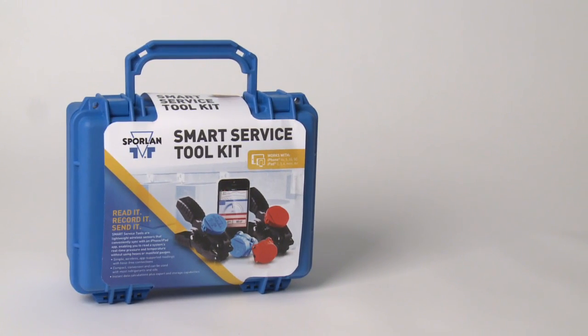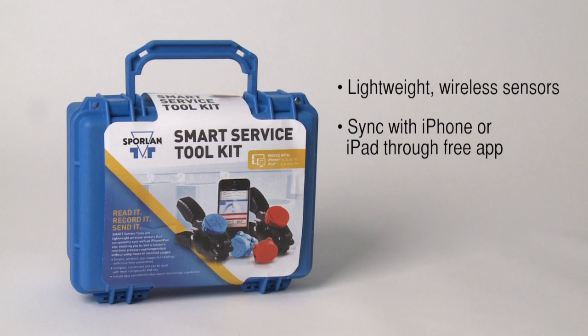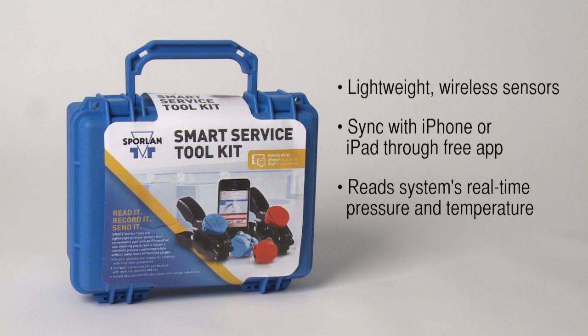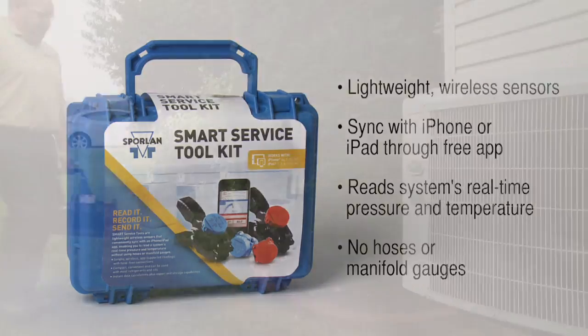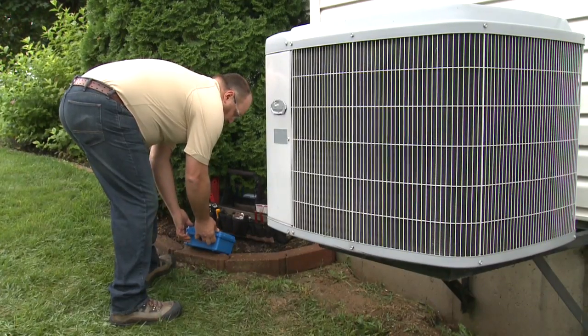The Smart Service Toolkit includes lightweight wireless sensors that conveniently sync with an iPhone or iPad app, enabling you to read a system's real-time pressure and temperature without using hoses or manifold gauges. The Smart Service Tools are compact, convenient, and can be used with most refrigerants and oils.